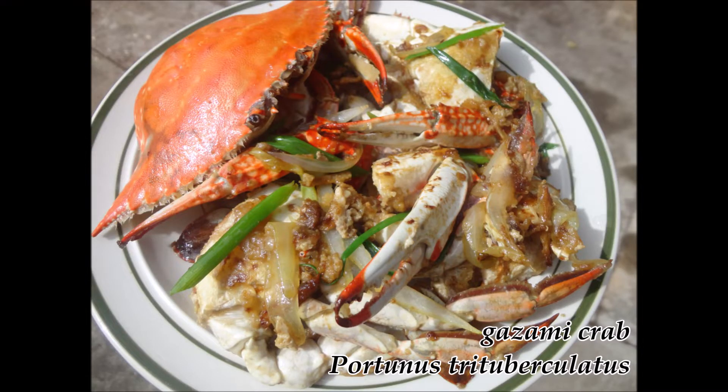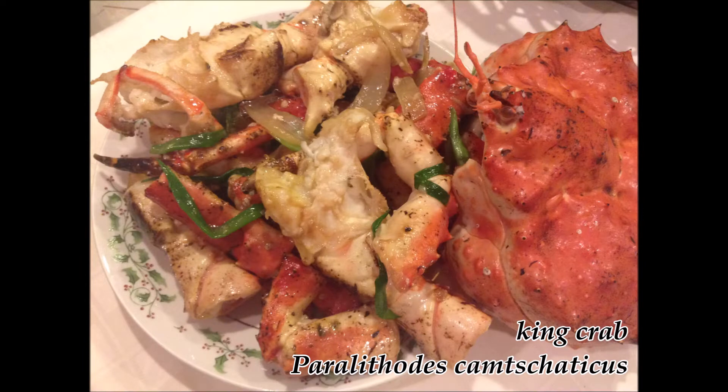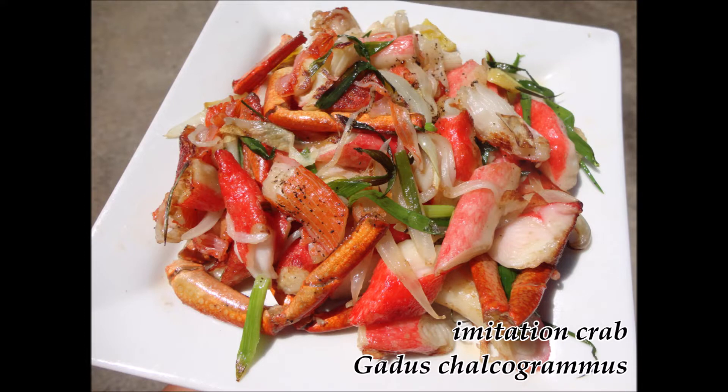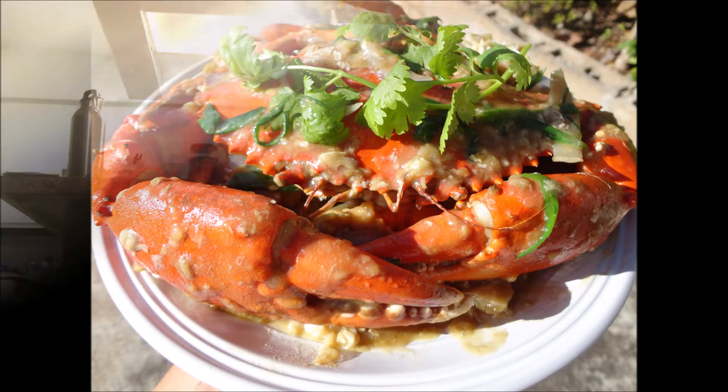I've made this crab dish with every crab species I encounter — Dungeness crab, rock crab, blue crab, you name it. But the reason why this dish is number one is solely due to the Samoan crab. When I first caught my very own Samoan crab in October 2012 and made ginger onion crab, it was like magic — absolutely insane, the best tasting crab dish I've ever had. If you ever run into a mud crab, Scylla serrata, it's serious — this is the best crab dish.